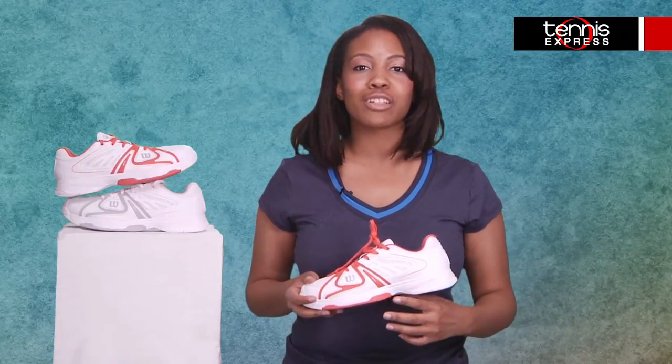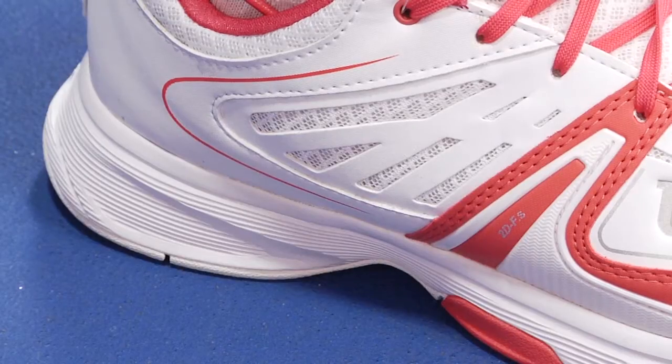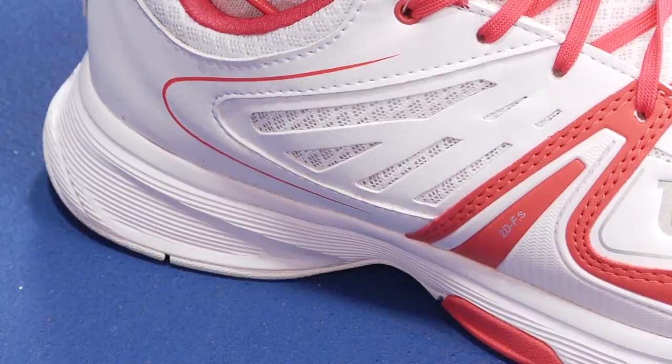My personal favorite part of this shoe is the added cushion that offers the low-to-the-ground feel for superior movement. We have the new white and coral model in stock as well as the white and gray, ready to be shipped directly to you.